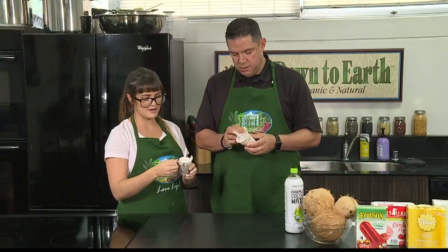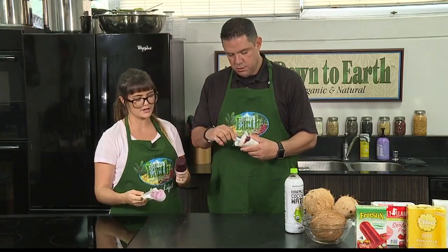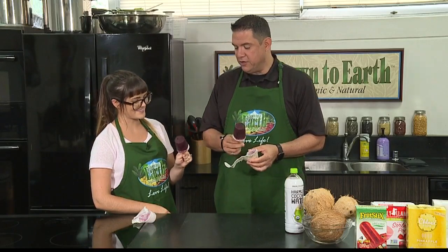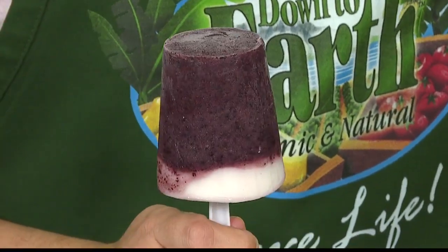So because I use paper cups, we can just peel the cup away. But if you use glass cups at home, you can just run it under some warm water until it comes loose from your cup. This one looks like we went the other way — we did more fruit and less yogurt. But I don't mind that at all, this is great.